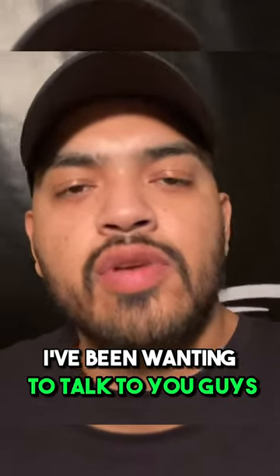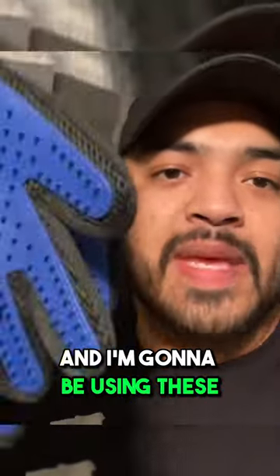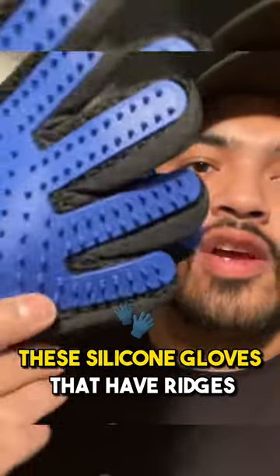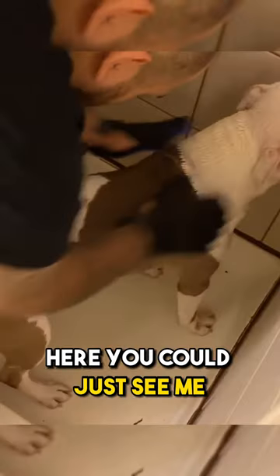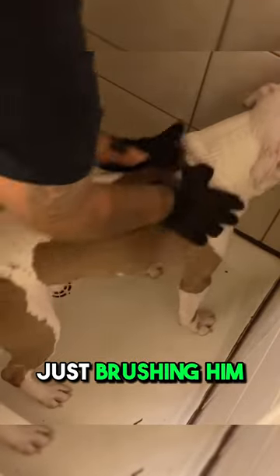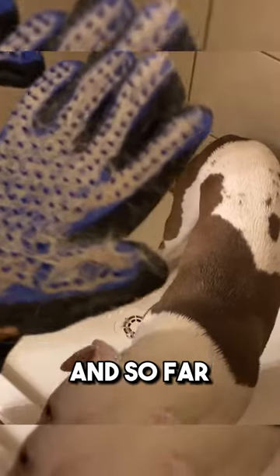Hey, what's up guys. I've been wanting to talk to you about regular grooming and care that I do for my dog Beau. I'm gonna be using these silicone gloves that have ridges to help you take all the hair off. You can just see me brushing him — he's starting to feel a little bit better, just feeling it out, feeling good. So far these are doing pretty well.